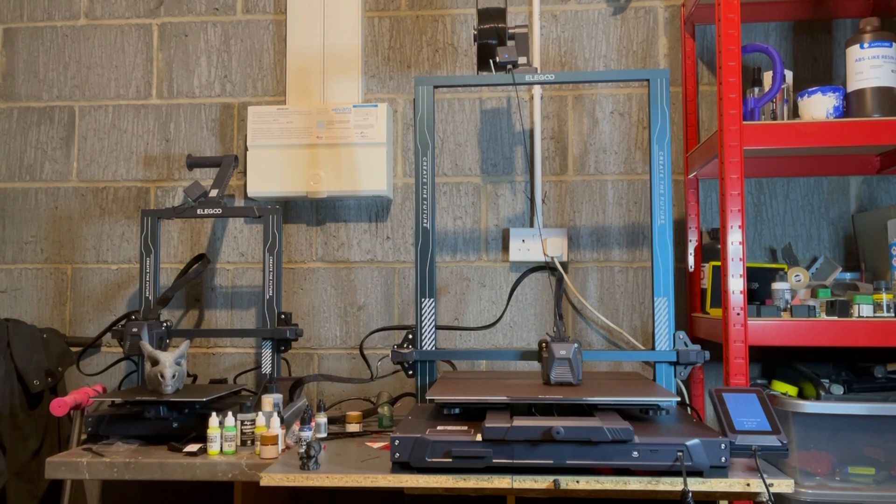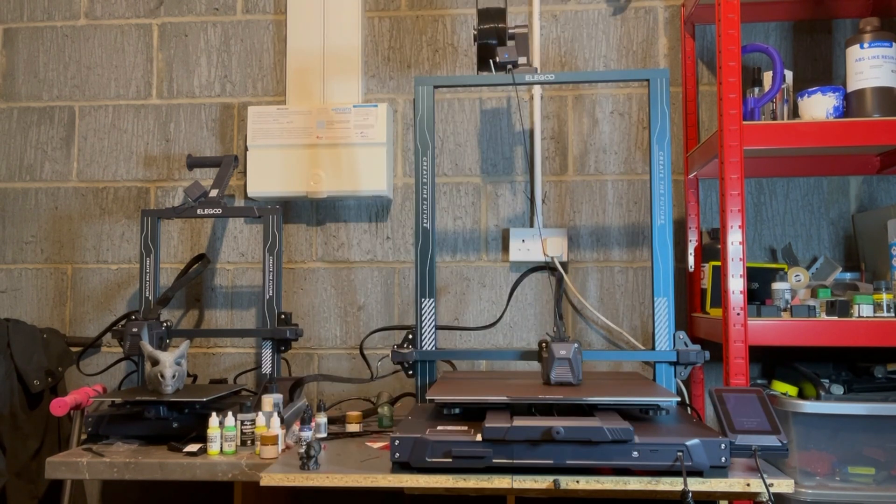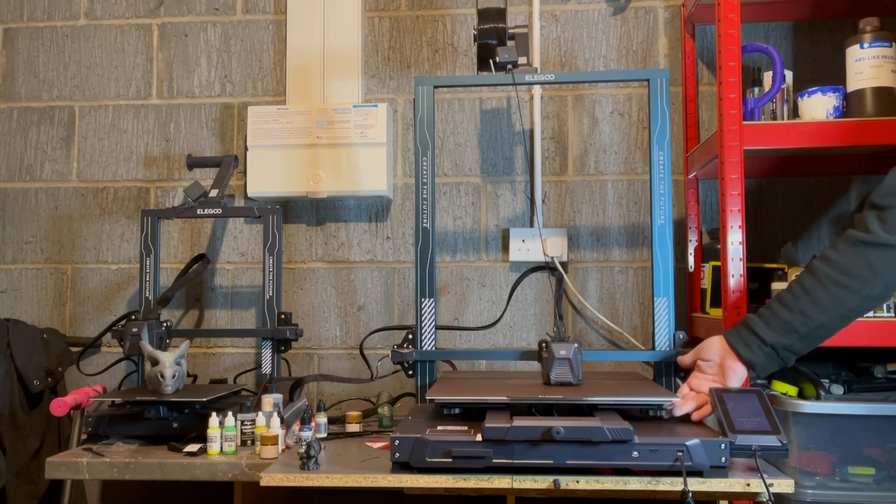A lot of people have asked how difficult these machines are to build. Well, here we have Mini Tanki — she's eight years old — and she built this with oversight from myself in around 30 minutes. So if she can do it, anybody can. They are really nice and easy to put together.